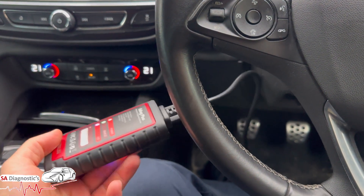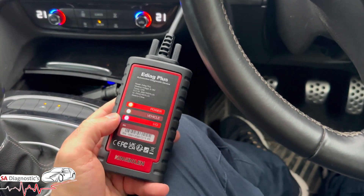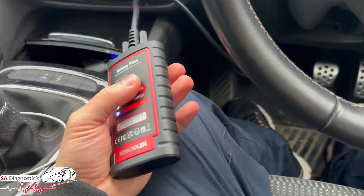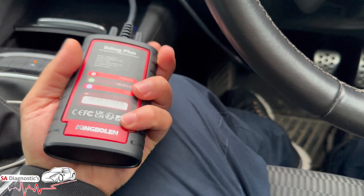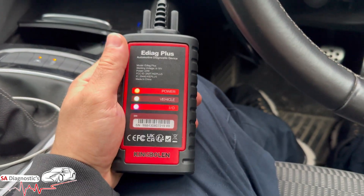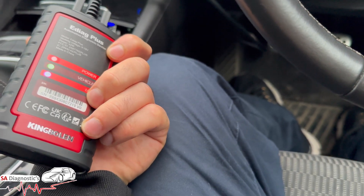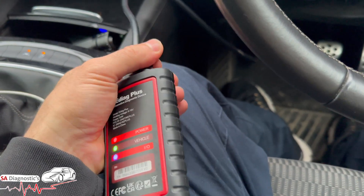Welcome back to another video. In this video, as I said in the previous one, I will be going through the all-new EDAG Plus. This diagnostic tool is a mobile-driven type - you download the app on your phone. It's a fist size, really nothing big, you can always carry it with you at all times. You've got your power on and an on/off switch there as well.